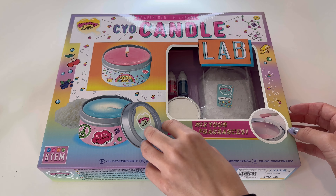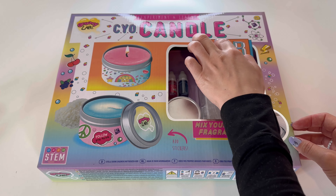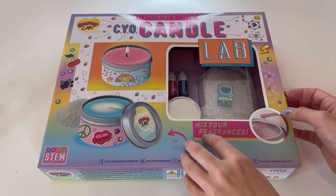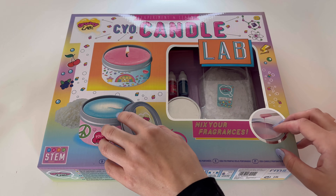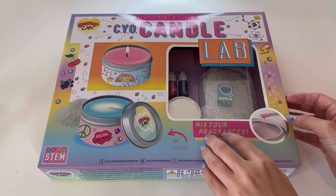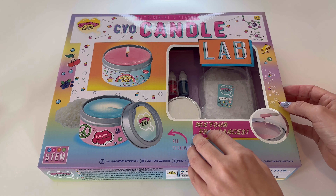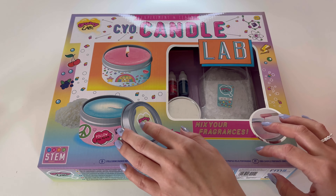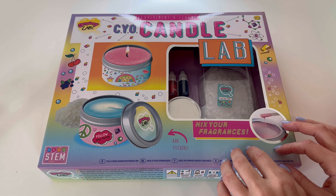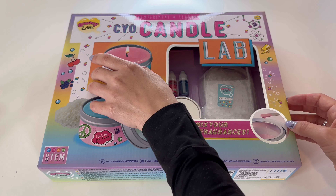I'm going to make you these candle lamps. I'm going to be making a YouTube video — that's reason one.